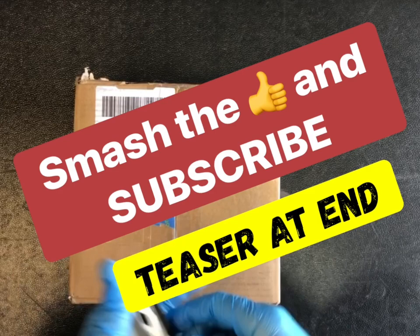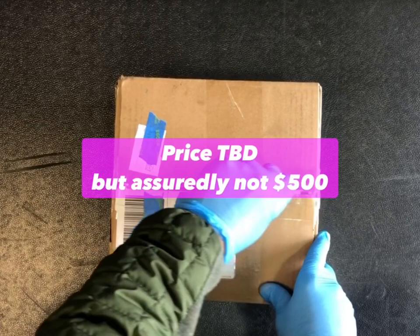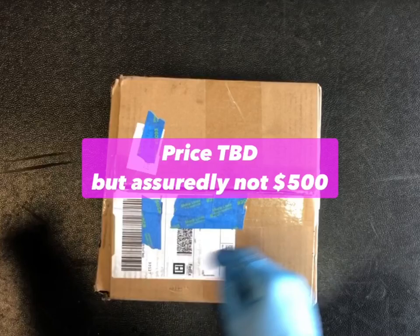Hey, welcome back! This is Mark with Southern Custom CC. Apologies for the long hiatus, but we're back now with something special. This is coming fresh off the press — these are going to be up for sale in another month or two, and I'm really excited. This is something everybody's been waiting for.